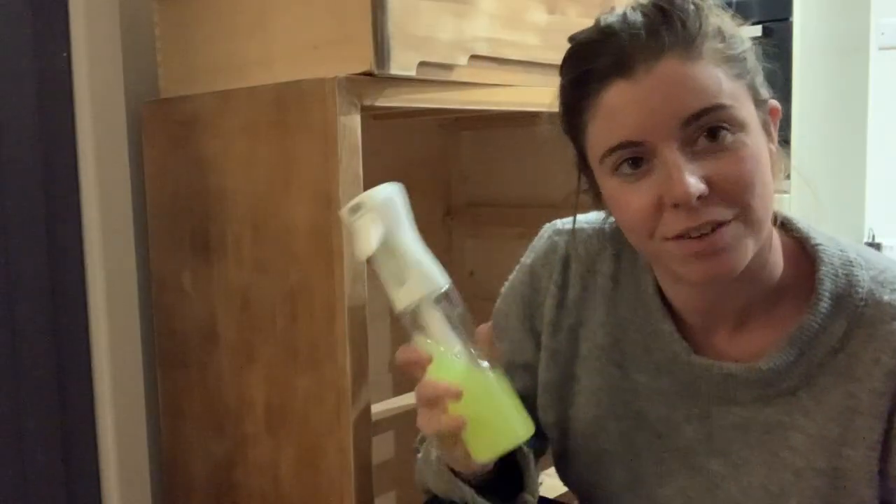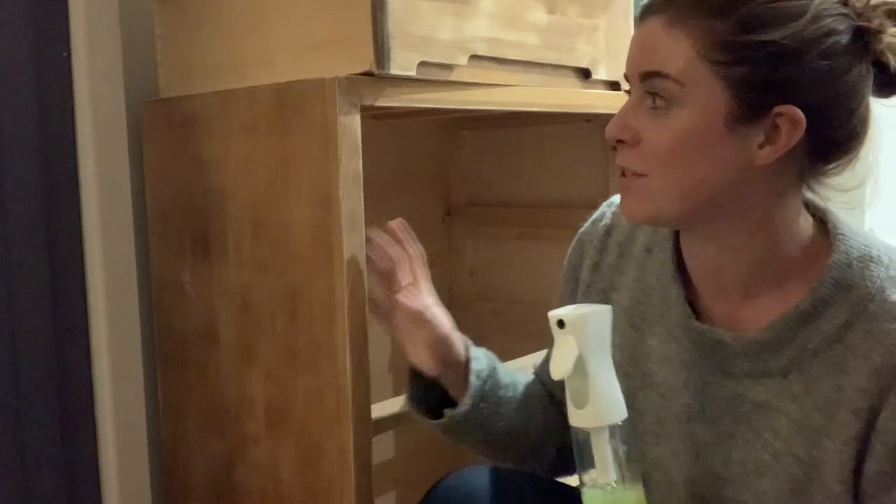I've got some sugar soap and water in a spray bottle. I'm going to use this just to clean all over the piece and inside the drawers.